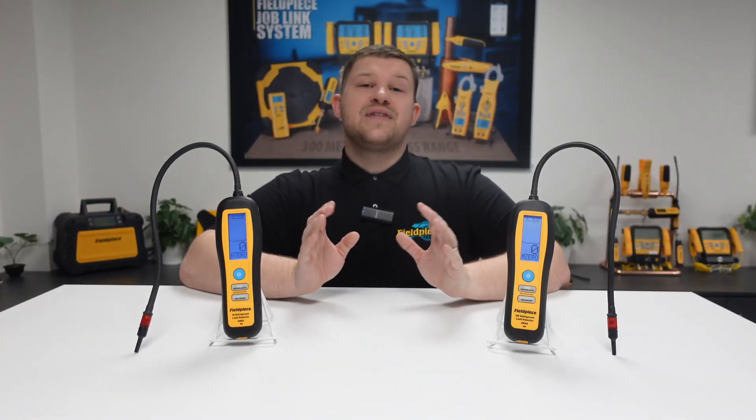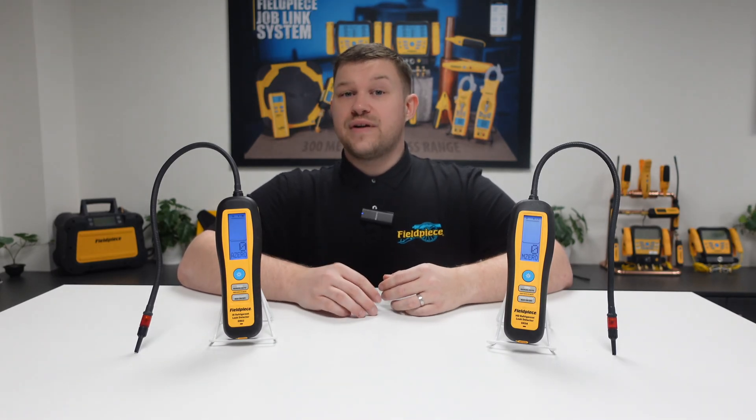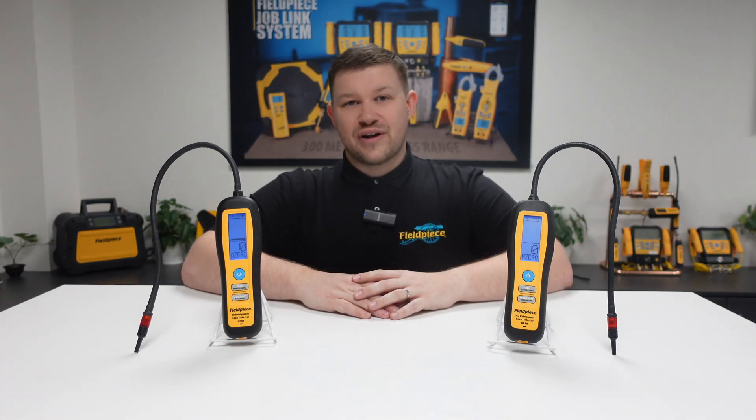Using both of these modes makes finding and pinpointing leaks easier, faster, and better with the Fieldpiece DR58 and DR82. Thanks for watching and stay tuned for more great videos!